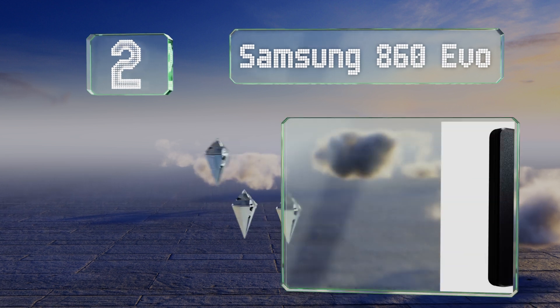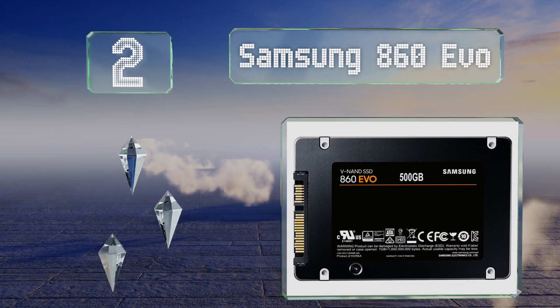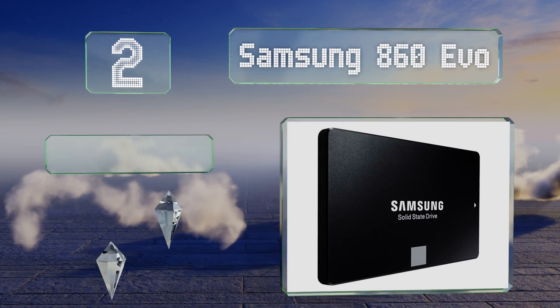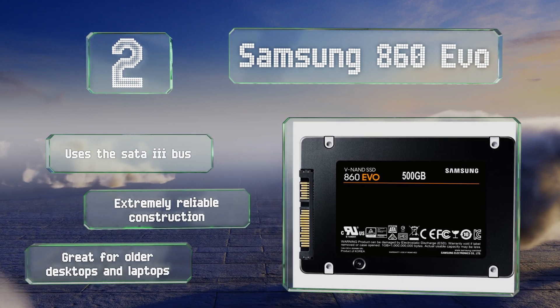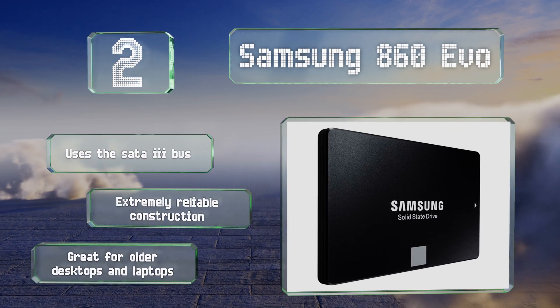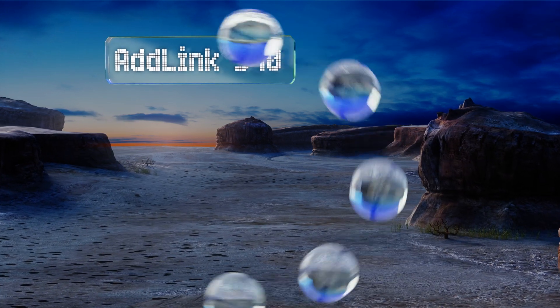At number 2, one of the most well-known 2.5-inch drives ever, the Samsung 860 EVO is a good way to breathe new life into an aging system. It operates at up to half a gigabyte per second and comes in quarter and half terabyte capacities for a very low price. It uses the SATA 3 bus and is of an extremely reliable construction, making it great for older desktops and laptops.